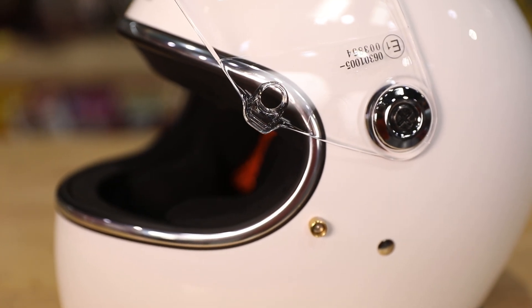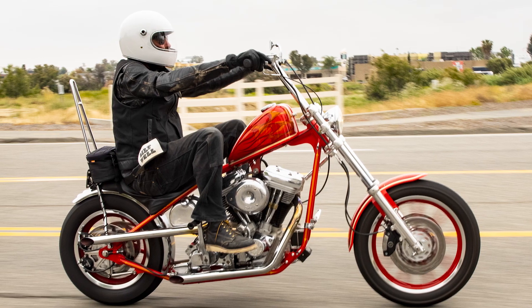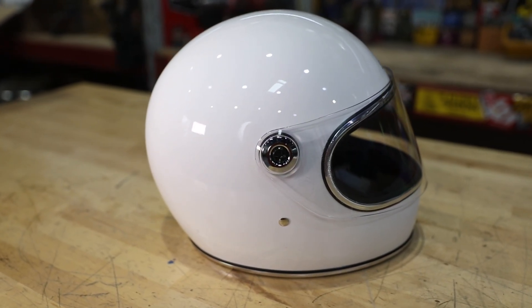With the Biltwell Gringo S, we've moved from two shell sizes to now offering the helmet in three different shell sizes, which give us sizing options ranging from extra small to double XL. What that means is for the guys that wear medium and the guys that wear double XL, you're going to find a truer fit.